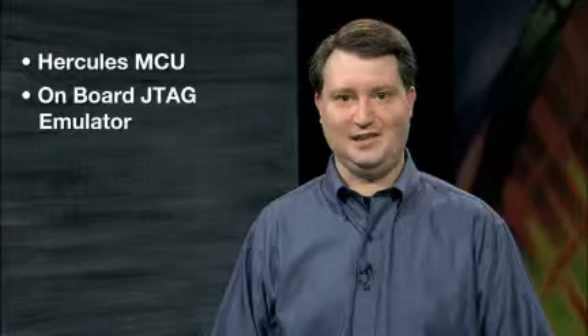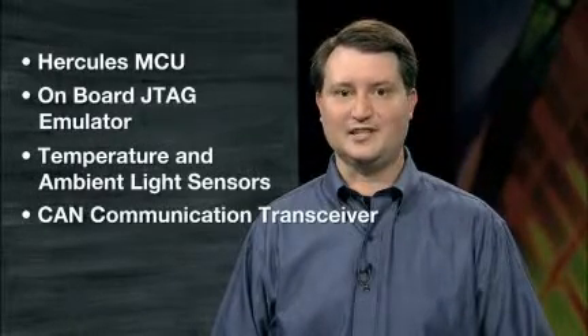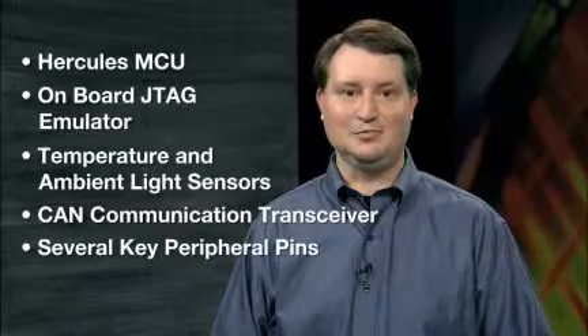The USB development stick is ideal for evaluating and beginning development with Hercules devices. The microcontroller development stick features include the Hercules MCU, an onboard JTAG emulator, a temperature and ambient light sensor, a CAN communication transceiver, and access to several key peripheral pins.